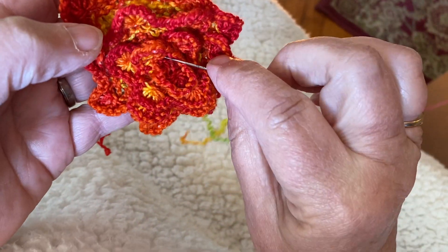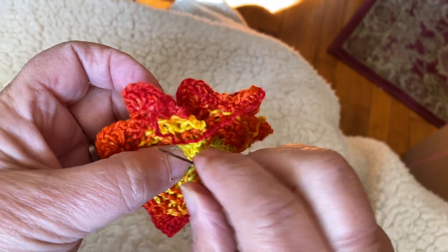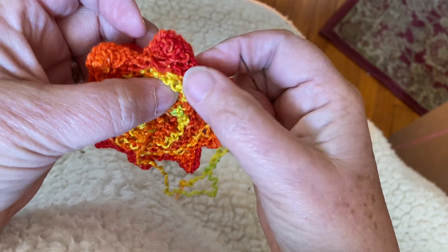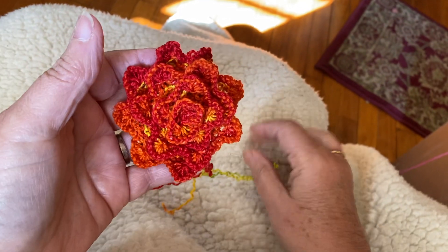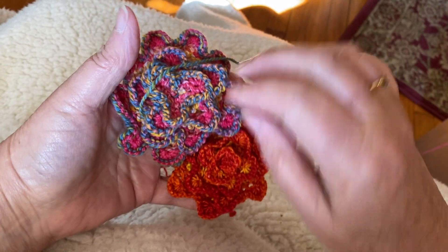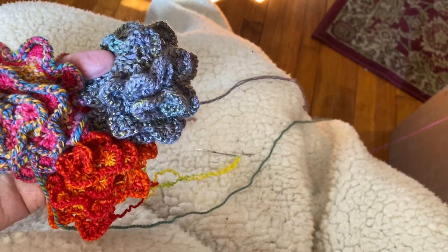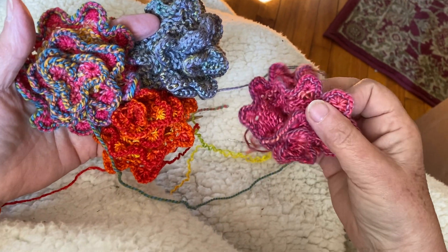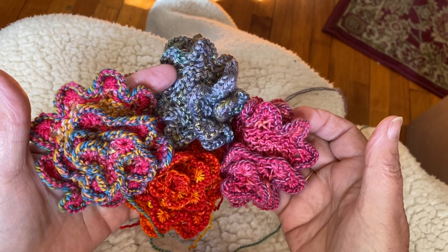Now you can sew a bead or a button in the middle if you want. What I've been doing is attaching a bar pin to the back of the flower and tacking this end down a little bit, so you can make it as a pin. You can do a bunch of them — this is a great way to use up all of your leftovers. It'll take you just about 20 minutes and it's a great way to use up all of your leftover yarns. Have fun, you can do it!